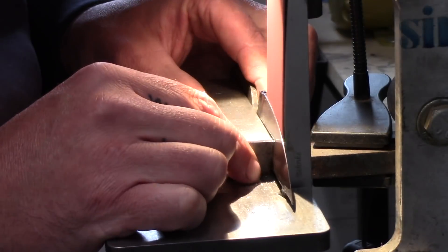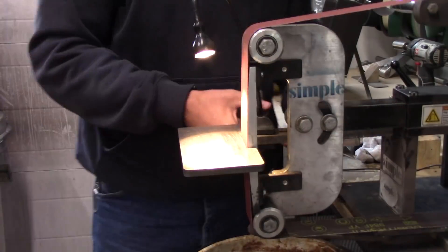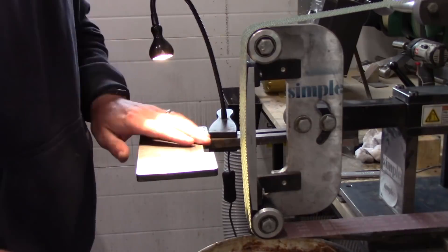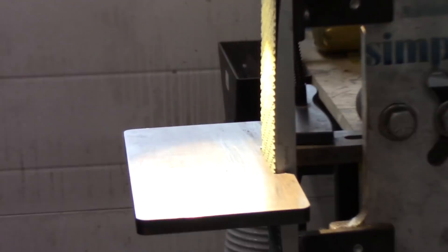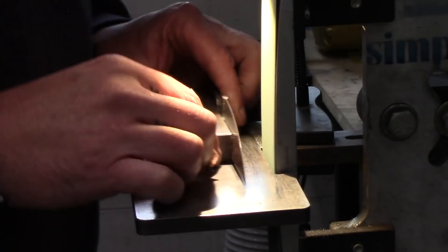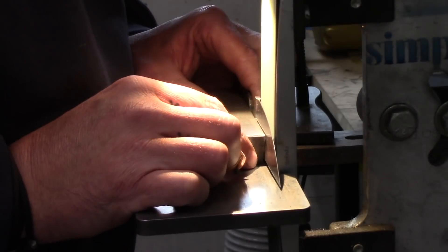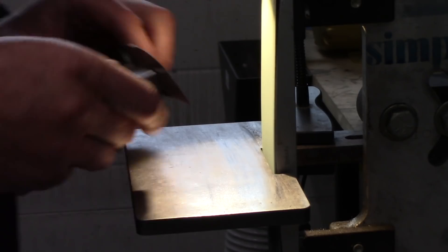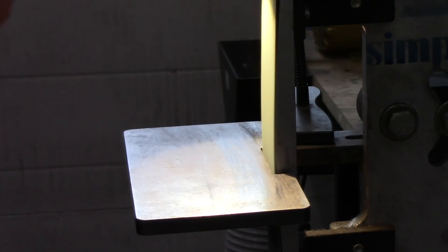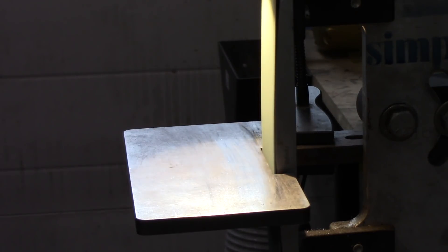After heat treat, my grinding progression starts with a 120-grit ceramic belt, then I switch to an A65 Trisact belt. Right here I really concentrate on the plunge line — making sure I have the same radius on each side and the bevel line is really nice and flat. I find I can fix little wiggles better on the Trisact belts than on the ceramic — they're a little more forgiving. I don't really spend too much time getting everything perfect on the ceramic belts; I put the Trisact on and that's where I really start worrying about the details.